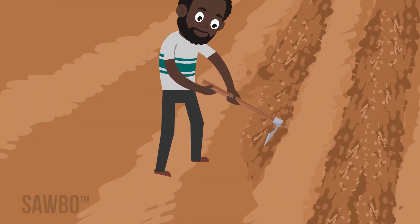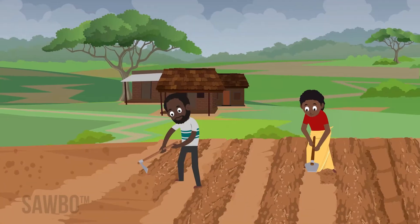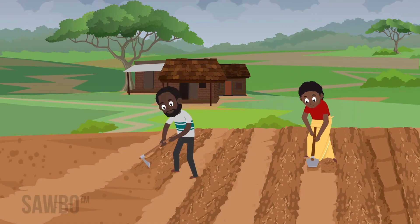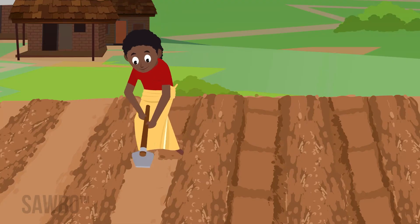Some farmers wait to plant groundnut until after other crops like maize, but planting with the earliest rains brings the highest yield and best quality groundnuts. When the rains begin, you want to be ready to plant.